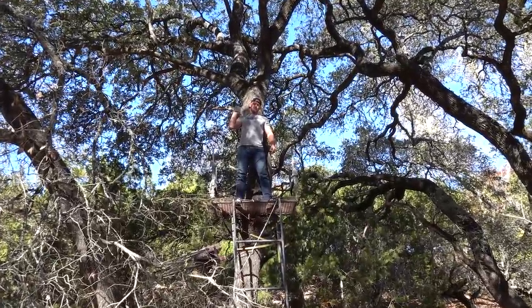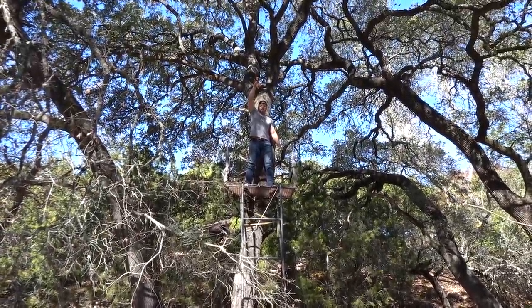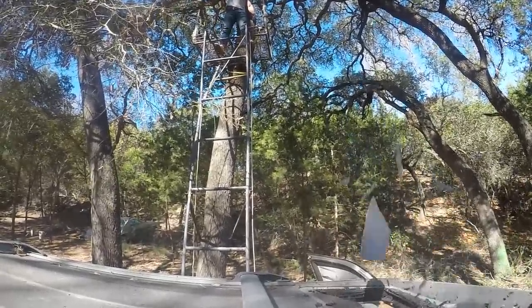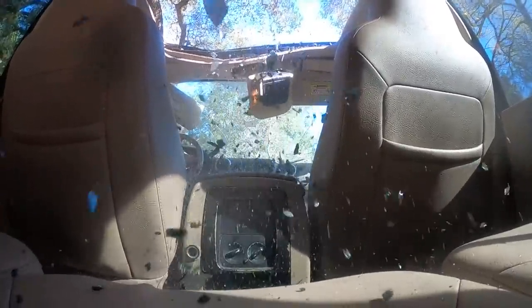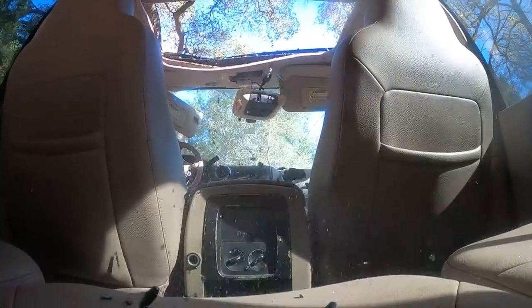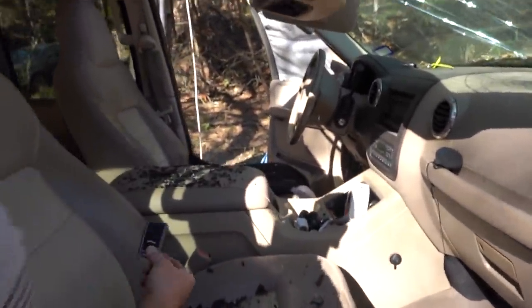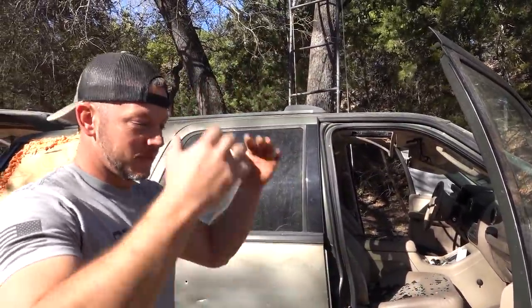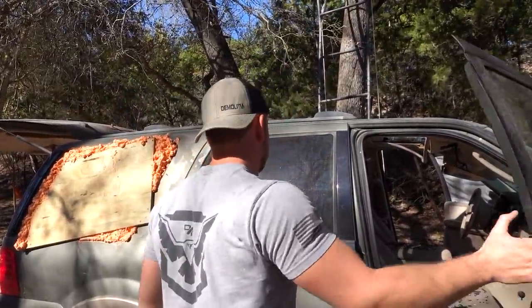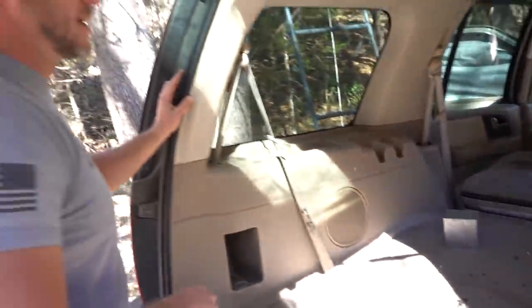I thought it would be cool to see if it would go through a sunroof — and yep, it did. I wonder if this thing still opens. We also tried looking for it up there and couldn't find it — somehow it's in the back seat. It apparently went rolling after it hit the glass. Now I want to see if it will go through the solid roof — not glass — will it go through? Just dent? Or is the roof impenetrable?